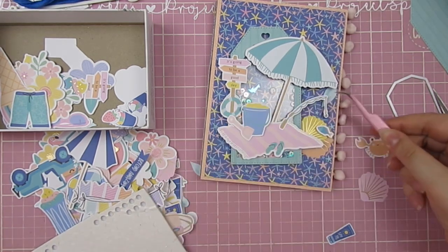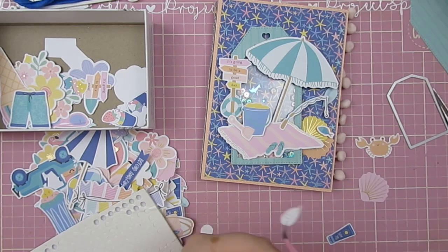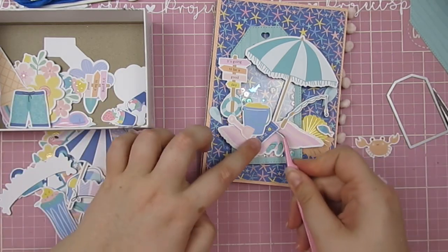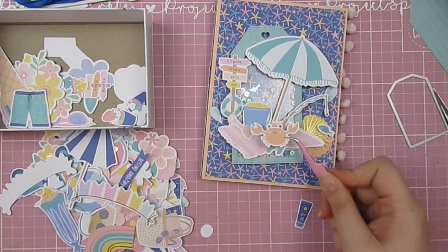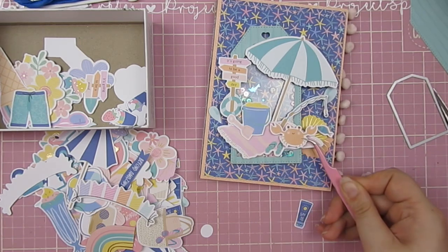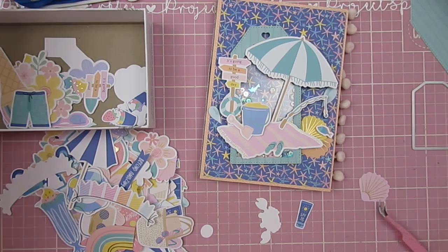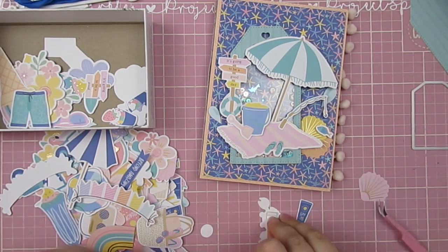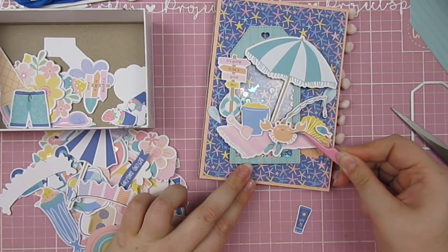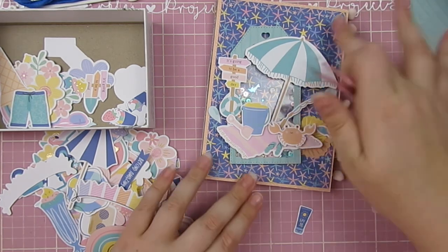Adding a little water splash — I add three of these in total. I look at adding the SPF sun cream but I don't think it makes it. This little crab does instead and I love him, he's so sweet. More foam tape, putting him down on the towel like he's in charge of the whole scene.